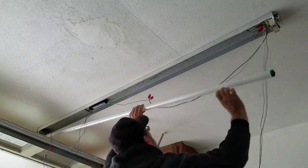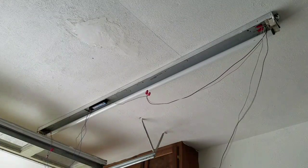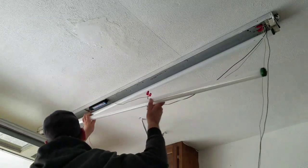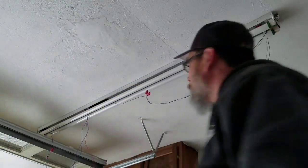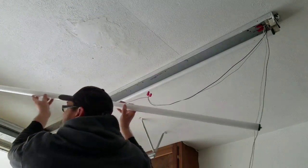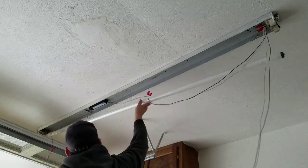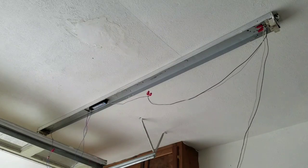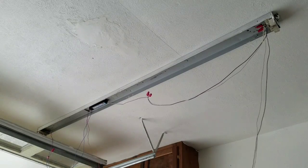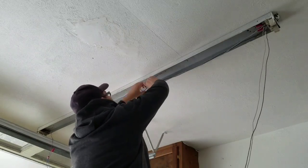Now that I had everything pre-wired, I'm going to stick the bulbs in real quick before I put everything back together, to find out if I did something wrong. The fixture turns on, so I did that right. It's easier to find out if you did something incorrect before you put the whole fixture back together, rather than assemble it, test it, find out something is wrong, and have to take it all apart again.